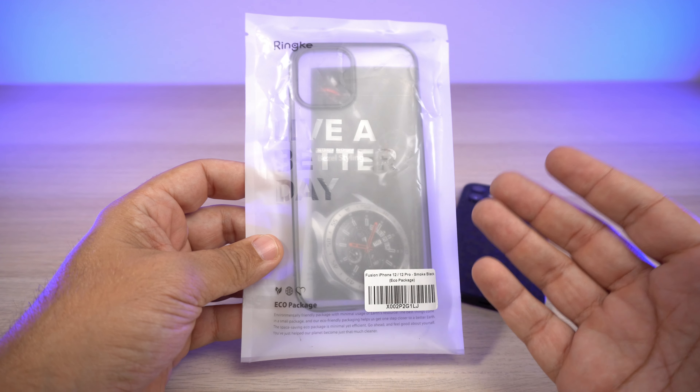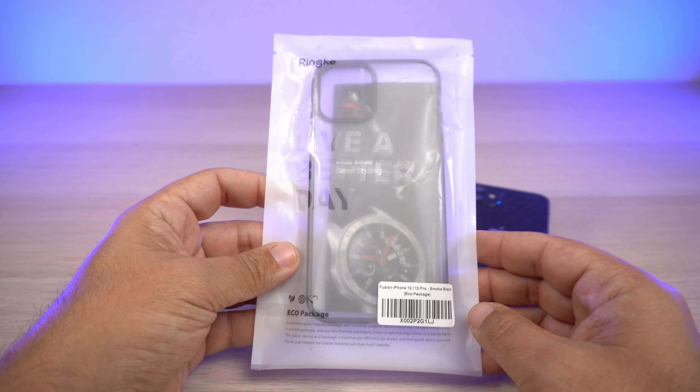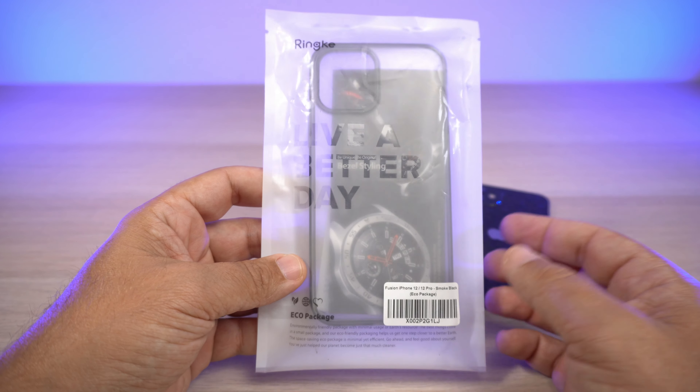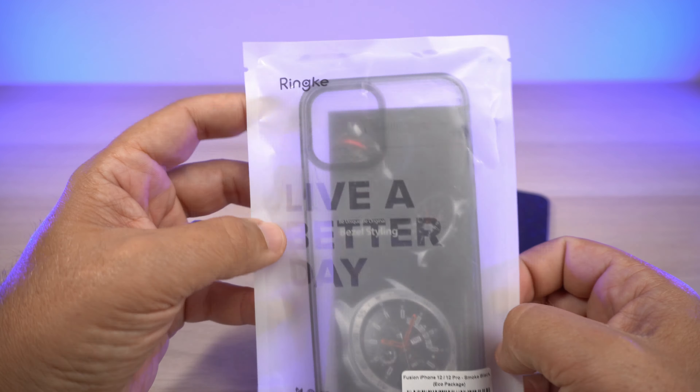Let's take a peek at the eco packaging. Just like most Ringke cases if you order on Amazon, you're going to get this eco-style clear package. This particular case was $8.99 on Amazon with Prime shipping — so for under $9, that's a hell of a deal on a case like this.